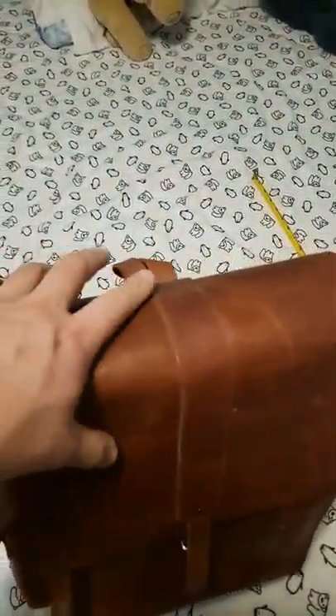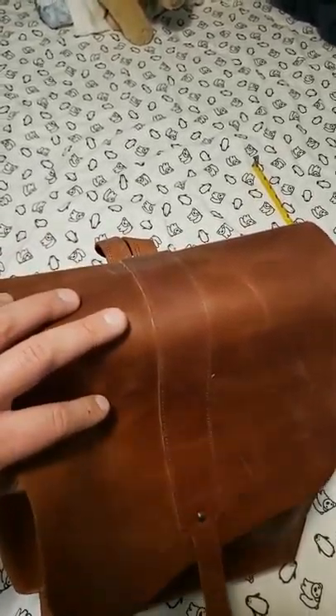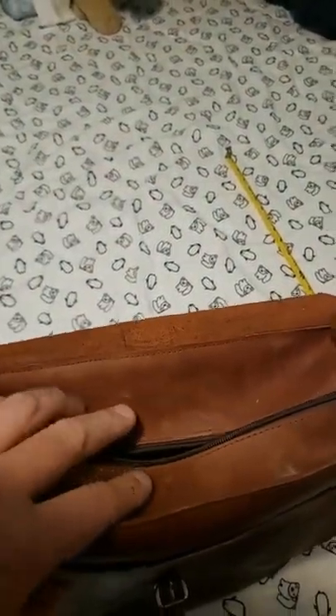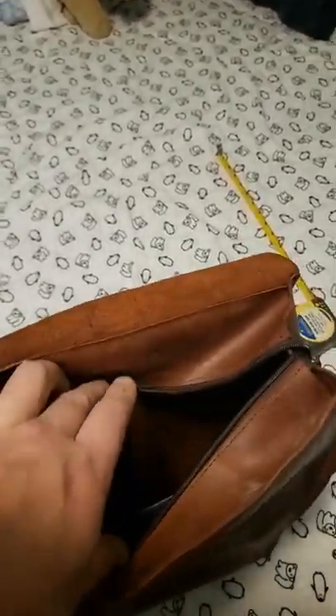Inside the bucket there's a divider, so I can put more documents or things like that in there. There is also a zippered pocket within the divider, which is nice for little knickknacks. What I like is that most backpacks use the flap as the only protection, but on this one if you open it up, the bucket itself is obviously covered again — I do like that feature.